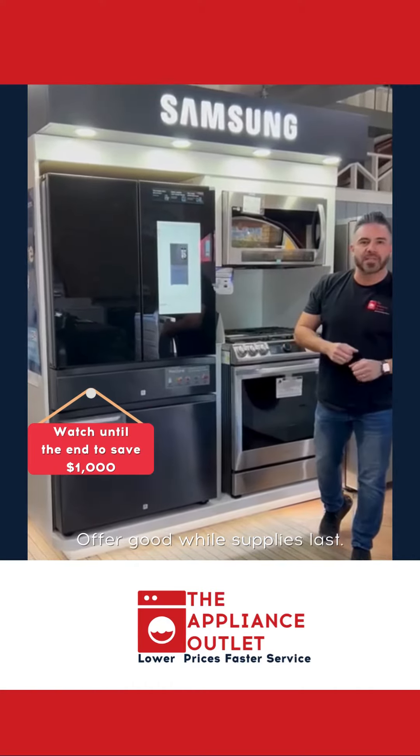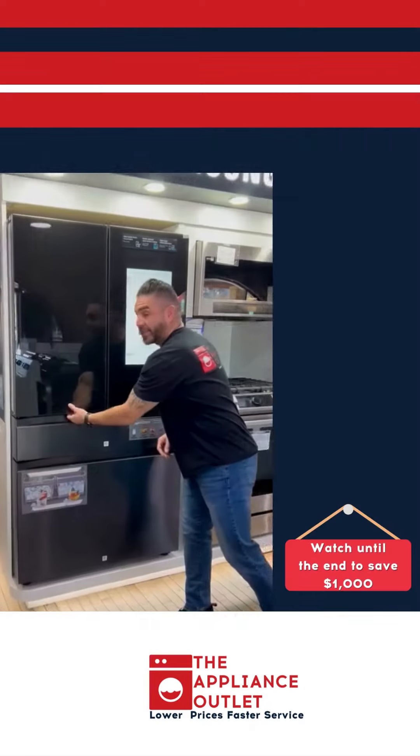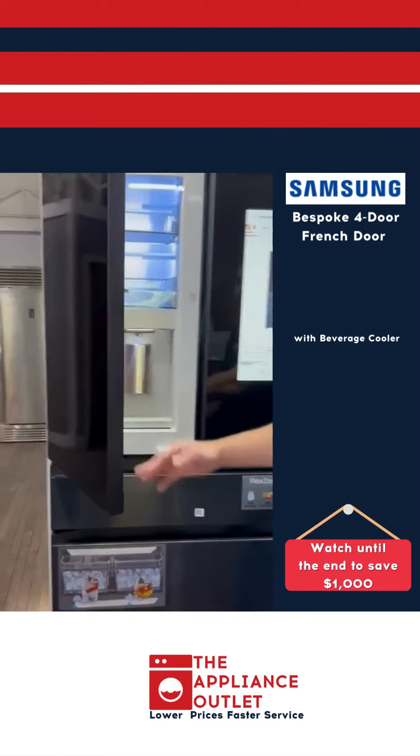Hey, how you doing? This is Tony again with the Appliance LA. We have lower prices, price of service here for you guys. This beautiful Samsung beverage cooler.